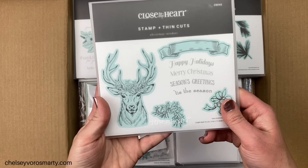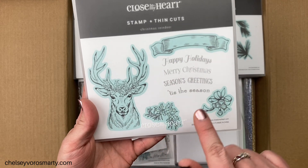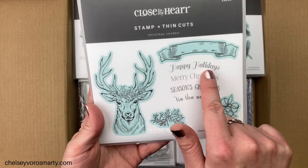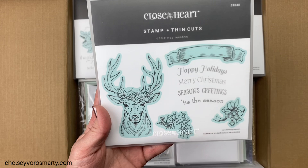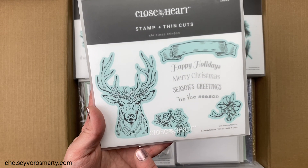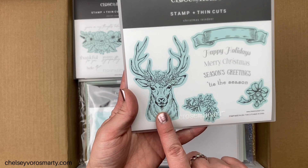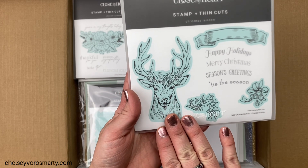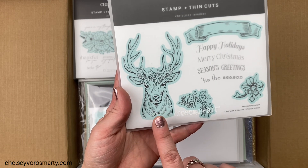More stampin thin cuts — this gorgeous deer with beautiful accessories. I love that this banner has four different sentiments that fit inside it. This is called Christmas Reindeer. Everything in that turquoise color has a thin cut, and I can't wait to color this guy. I don't have a lot of deer in my collection — I have a couple but nothing this size or this more realistic style.